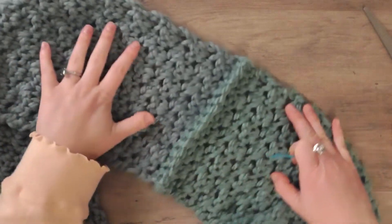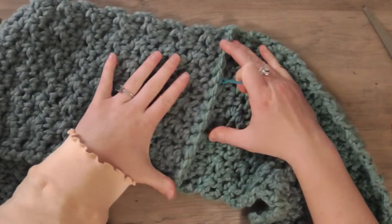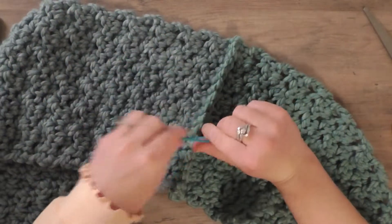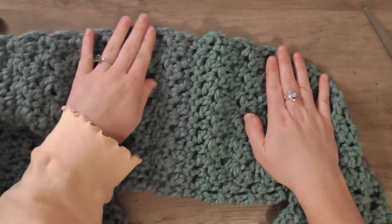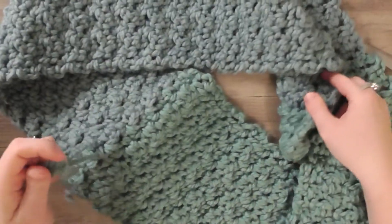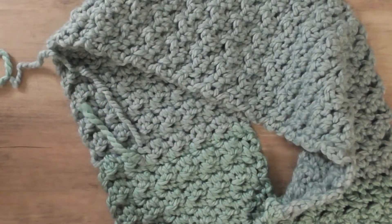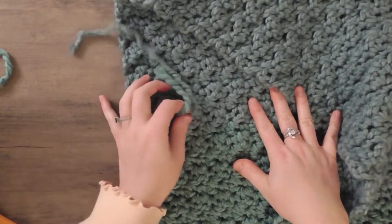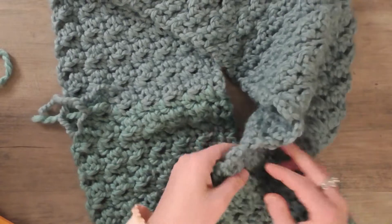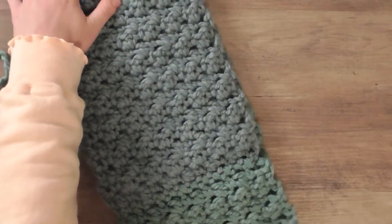As you can see, there is a bit of a noticeable seam, but I really don't think it takes away anything from the scarf. On the other side you can barely even tell, so it won't be too noticeable while it's being worn. I'll also have to tuck in the ends in the middle of the scarf where I connected my two balls, but you do that in the same fashion. That is the infinity scarf — or a regular scarf if you don't connect the ends. Now let's move on to the next project.